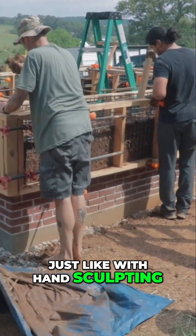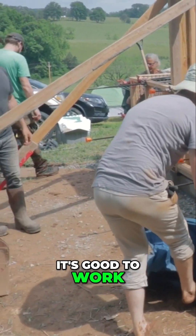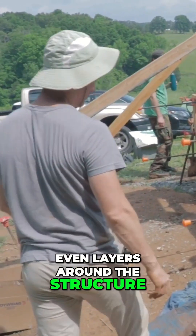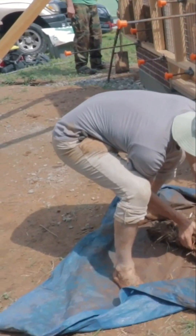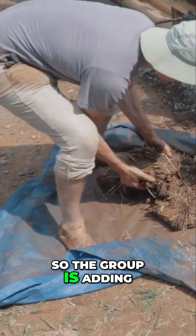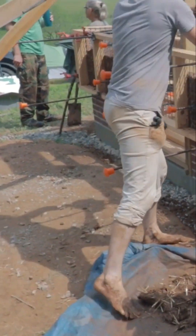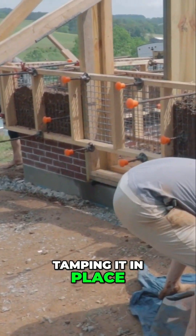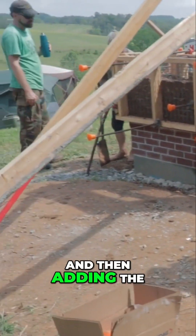Just like with hand sculpting, it's good to work in at least relatively even layers around the structure. The group is adding roughly six inches at a time around, tamping it in place, and then adding the next layer.